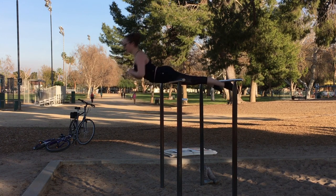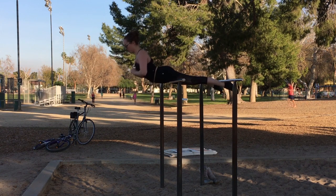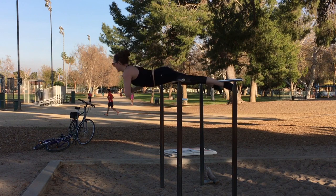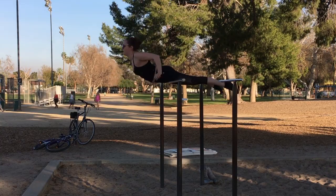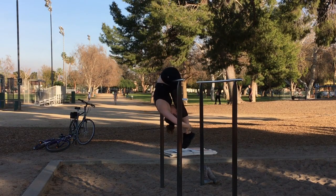I like to build my back core while I'm here by hooking my ankles around the other side of the bar and doing some backward crunches. I talked about these in my back strengthening video but you can see it a lot more clearly here.